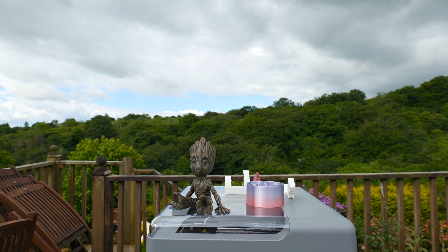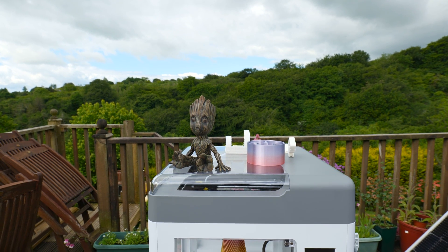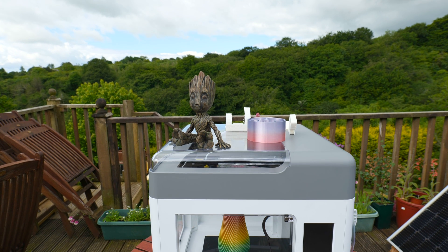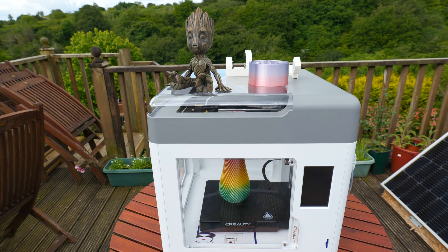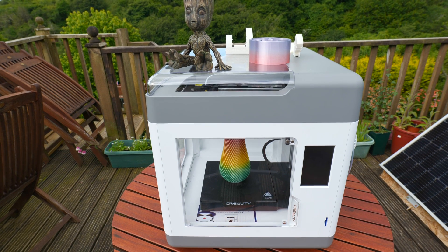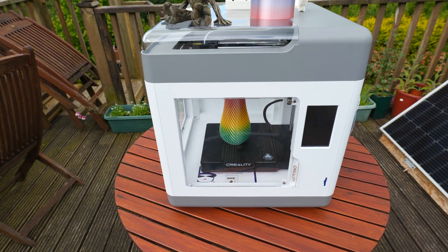The enclosed design is not only great for safety and noise levels, but it's also good for reliability. Even the slightest variations in temperature from a gust or a draft can end up warping the plastic. So eliminating those should result in better, more reliable prints and less lifting up off the build plate.